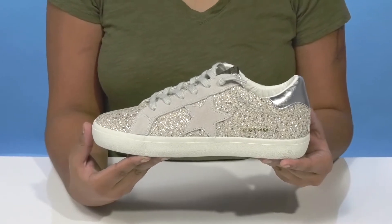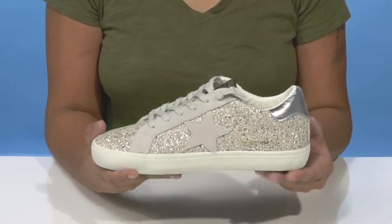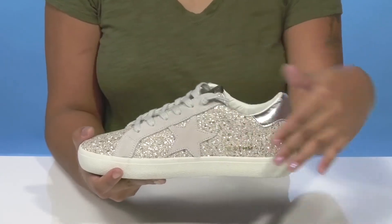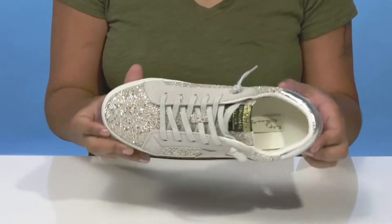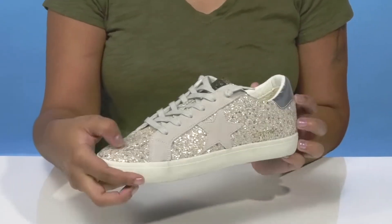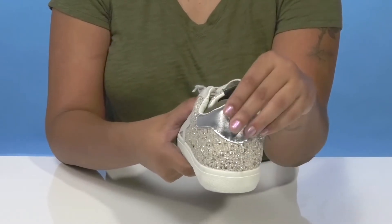Add some shine to your everyday look when you rock these sneakers by Vintage Havana. You'll absolutely love this upper that has a nice leather construction with this beautiful glitter embellishment. You'll find it'll give you lots of shimmer and shine for a nice eye-catching look, while also having this beautiful metallic addition right at the heel counter for a little bit of extra flair.